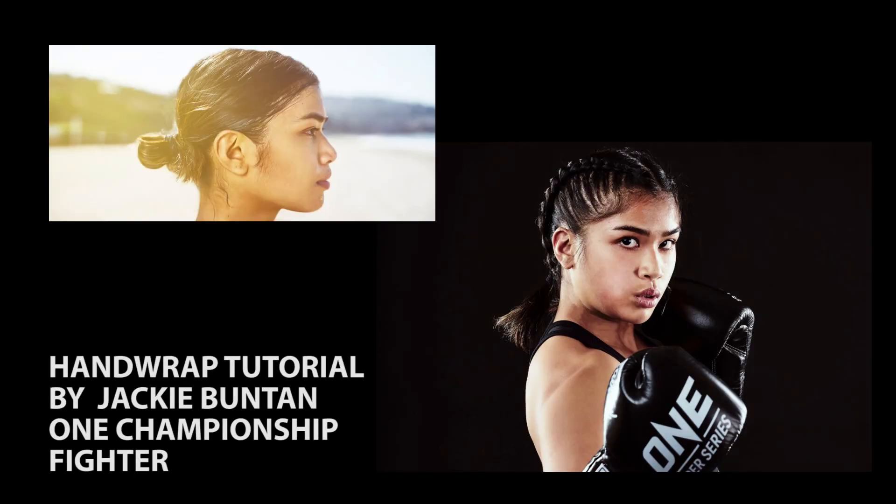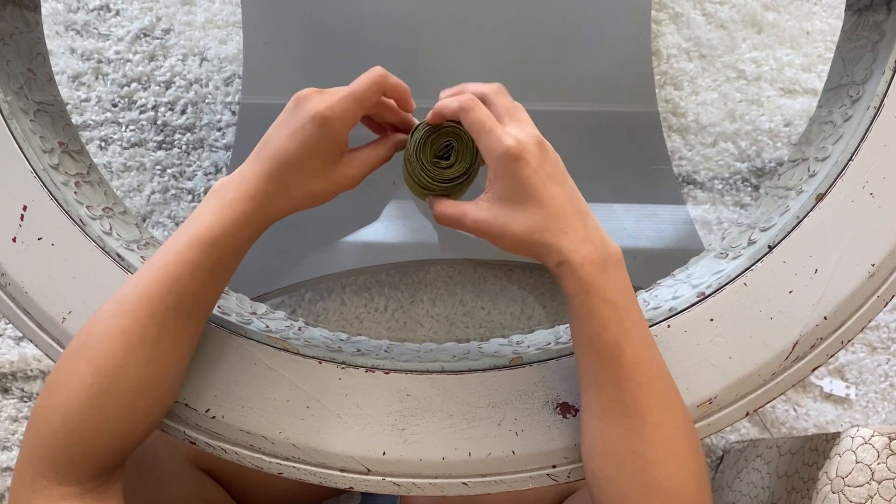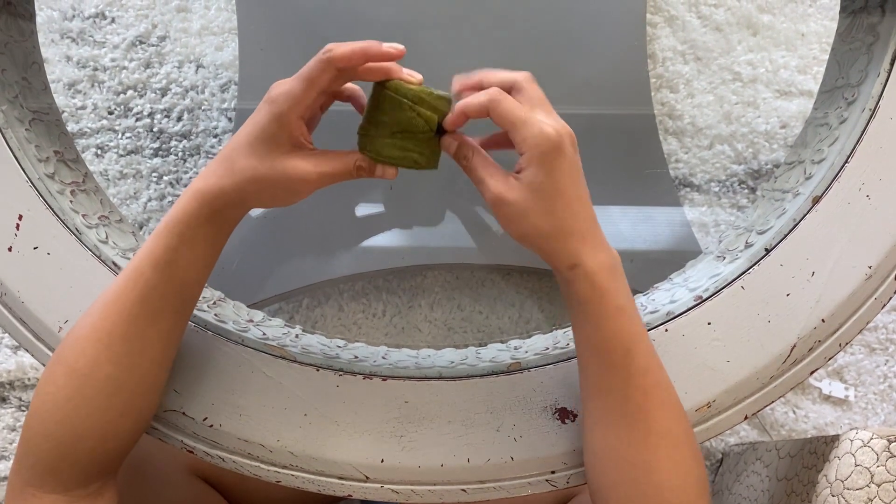And if you want to know more about hand wraps, we're going to show you. We have a special guest, and she's going to be teaching you how to wrap your hands. Hey guys, this is Jackie Buntan. I'm going to show you how I wrap my hands.